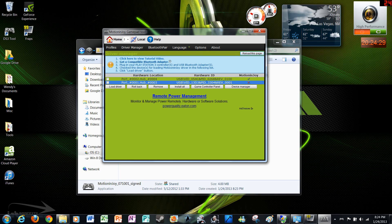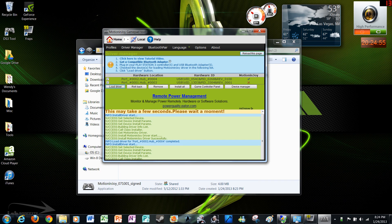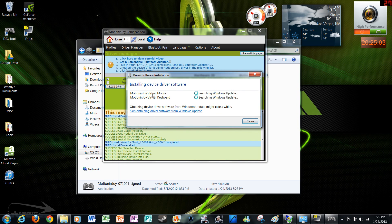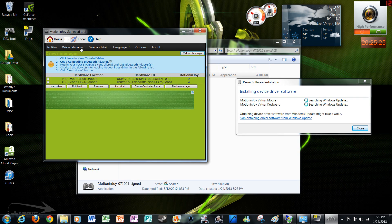Now go to Driver Manager and you're going to want to load the drivers. Check those boxes and load drivers — usually it's just going to be one, but this time it's two probably because this is the second time I've done it. Just click load drivers; it's going to take a moment, could take up to five minutes depending on your computer speed. Sometimes it goes through 'not responding,' but it should be done soon. Installing device driver software — virtual mouse, virtual keyboard, and so on. We'll wait until this is finished. Both of these are check-marked, so both of them are good.